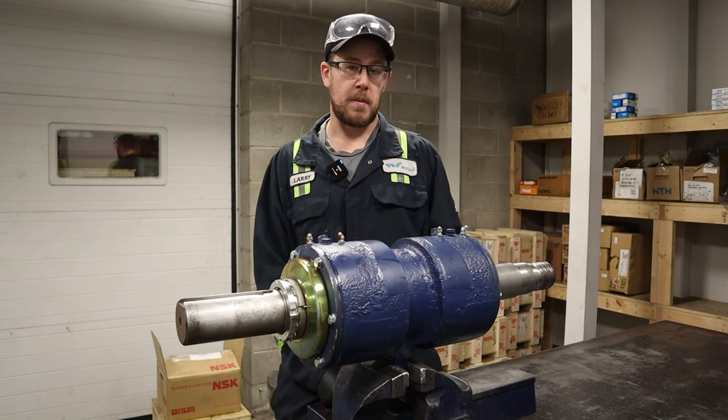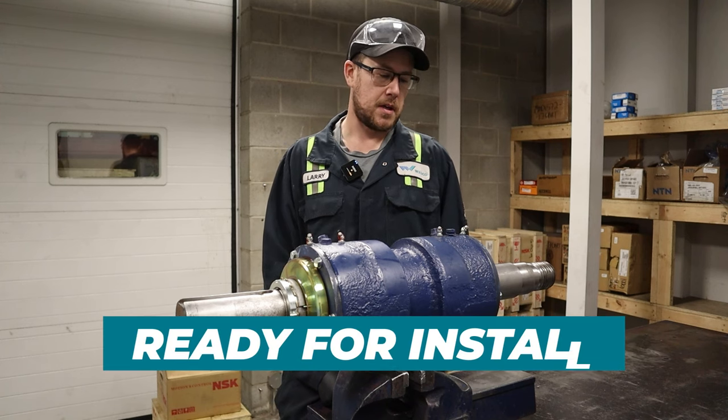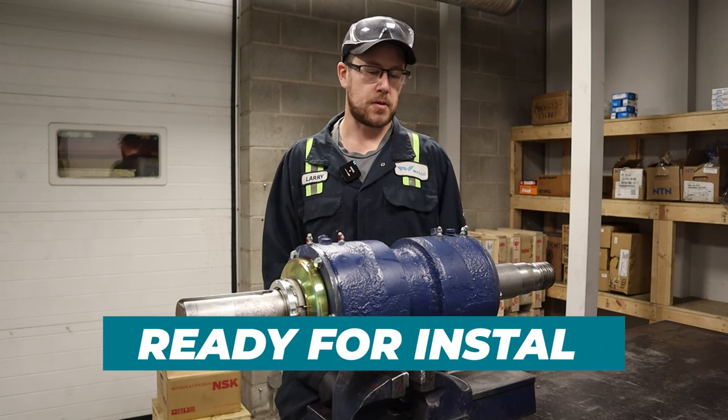And that is the assembly of an MMA Melmax bearing assembly. It is ready to get installed into the pump now. So we're good to go. Thank you.